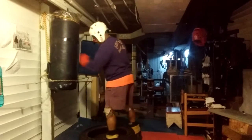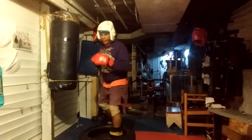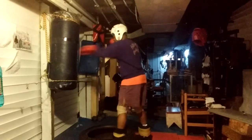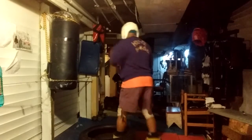When I shadow box without a bag, a lot of times I never actually throw a kick — I just indicate the kick. What it does is keep me programmed and keep both weapons in the fight.